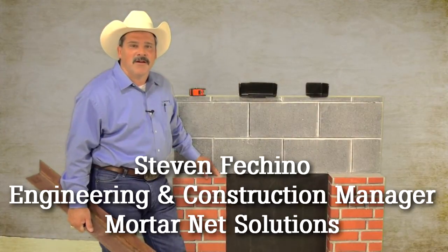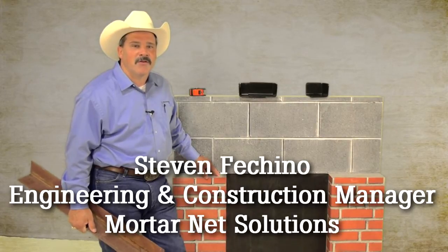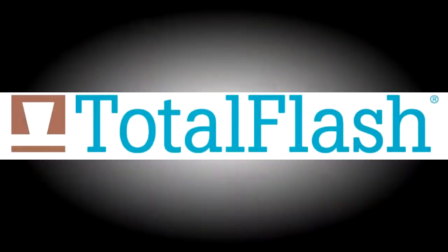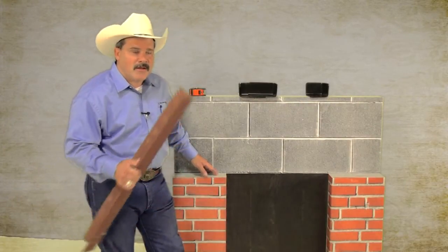Hi, I'm Steven Ficchino, Engineering and Construction Manager for MortarNet USA. Today I'm going to show you how to flash over an opening on a cavity wall using the total flash panel. We're using a loose-laid lintel over the opening, so I'm going to go ahead and set it first.